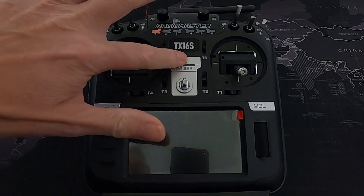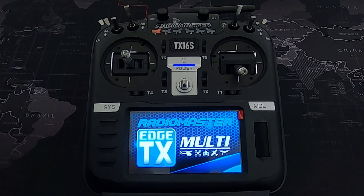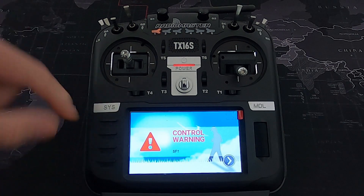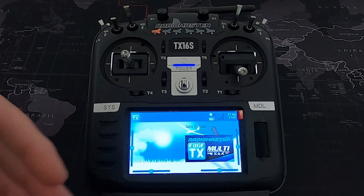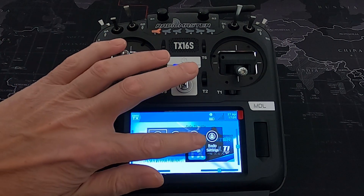If you're a beginner to EdgeTX or open source radios, this video will show you how to fix this. I've got my switches in the default position and you can see I'm getting a warning on switch SF because it's in the back position towards me. Moving it forward clears the error.